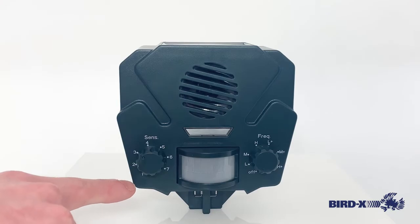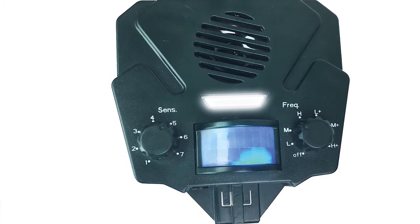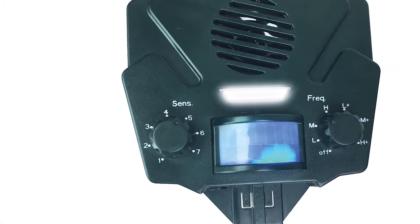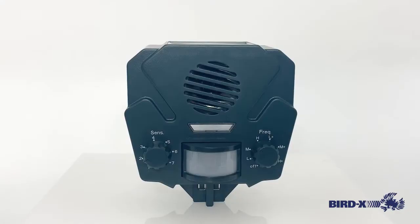On the left, you can see the sensitivity dial. This changes the sensitivity of the motion sensor here on the front. So we have the device with the sensitivity setting pretty low since we're very close to it, but as you can see, as I move my hand past the motion sensor, the blue light is going to turn on and the sounds are emitted. Now if I were to switch it over to the plus setting, you will see the light operate like this.